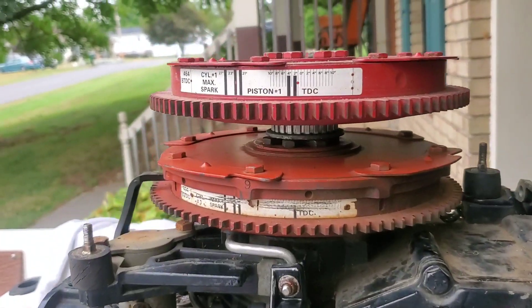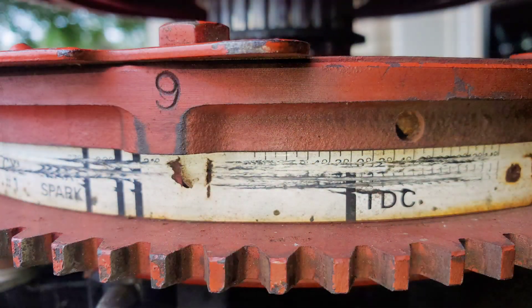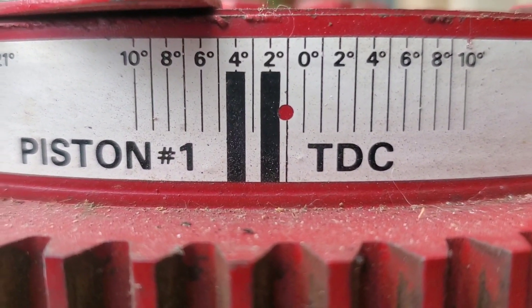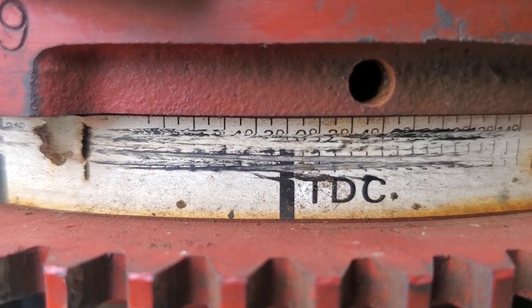Looking for top dead center — this label is very difficult to read. I put another flywheel marker which is way easier to read. The zero is right there after the line, and that is going to be our top dead center right there.